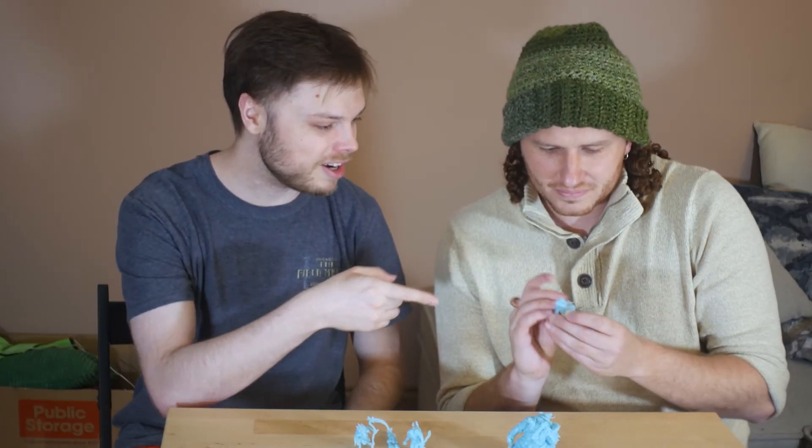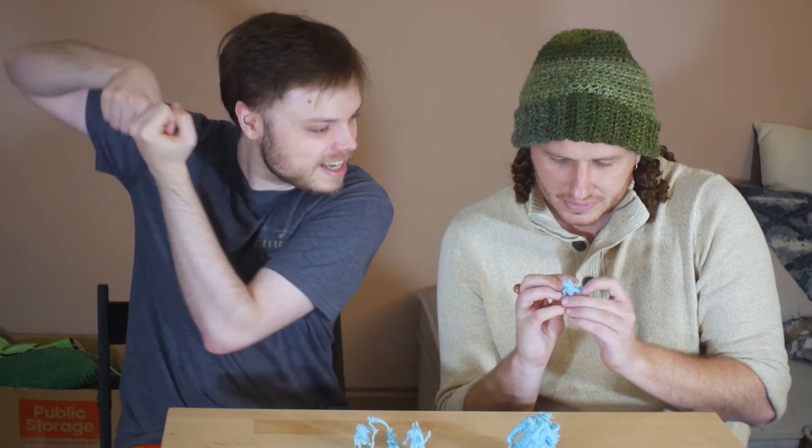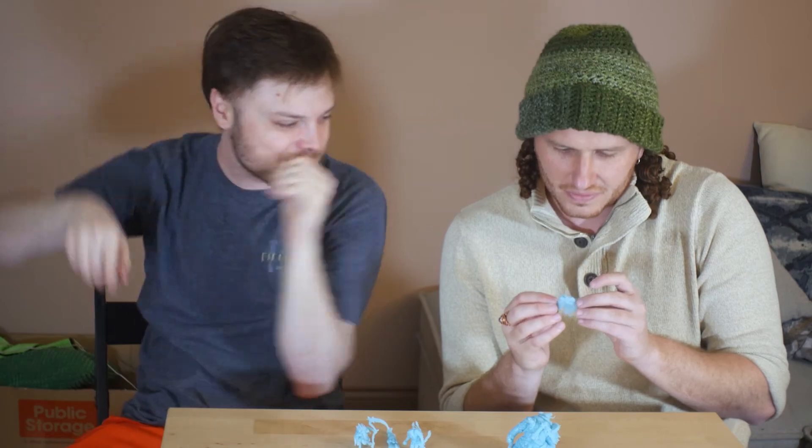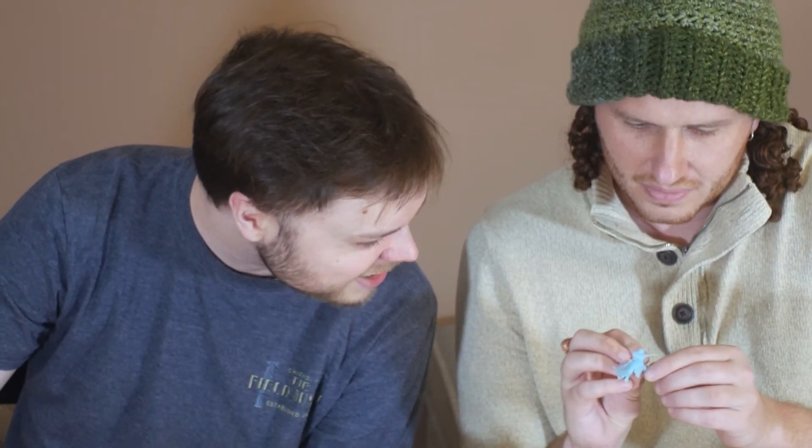Oh yeah, this one with the sword. What is this? It looks like some sort of high elf or maybe a dark elf. He's like holding — it's like a samurai sword. He's like running it for some sort of fight. It's super small and delicate looking.